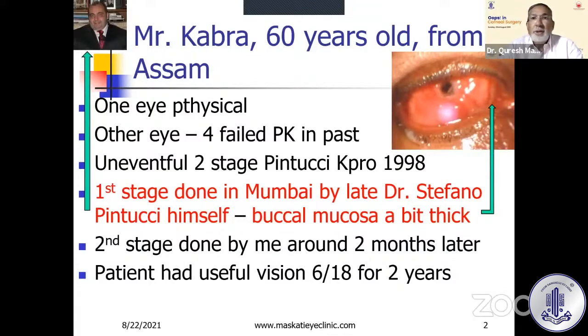He was trying to explain to me that the buccal mucosa must be a bit thick, because it thins out a lot in those two months. I think he took it too thick. The second stage was done by me alone around two months later. The patient did well — he had useful vision of 6/18 for about two years, and I was quite happy.